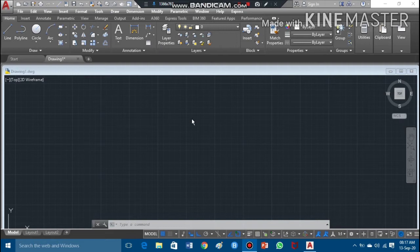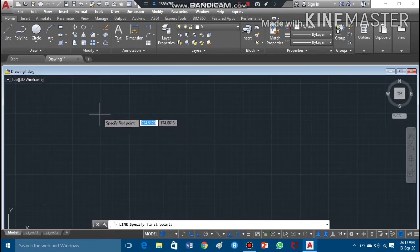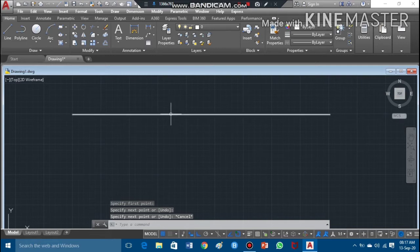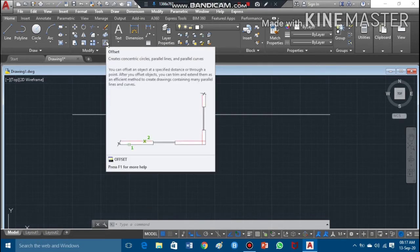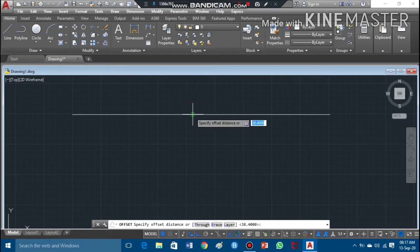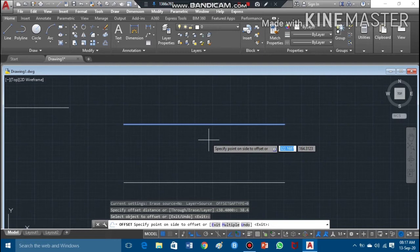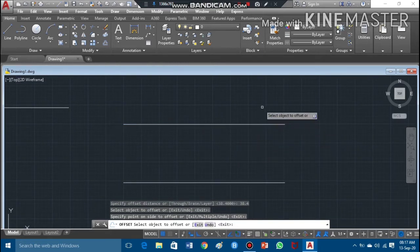My workspace is set with units in mm. I'll take the line command by pressing the left key of my mouse, draw a line, then press escape. Now I need to offset this line. The angular depth of the thread is 38.4mm, so I'll take the offset command, enter the offset distance of 38.4mm, press enter, and offset this distance.